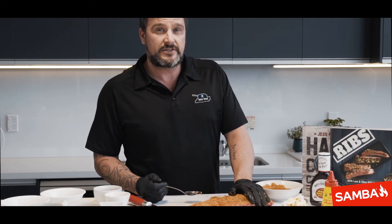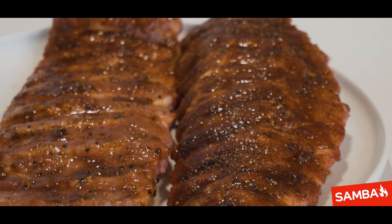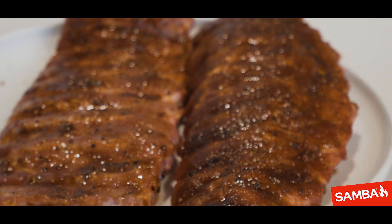Now these are ready for the smoker — 250 to 275 degrees Fahrenheit, two hours. Then take them out, wrap them with a block of butter, two to three lumps, and a bit of brown sugar. Wrap it up and stick it in for another two hours and they'll be spot on.